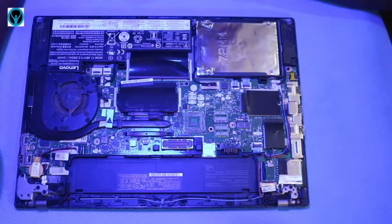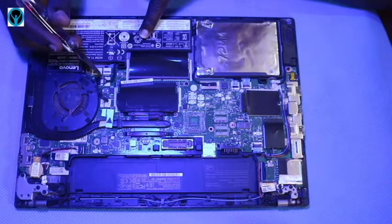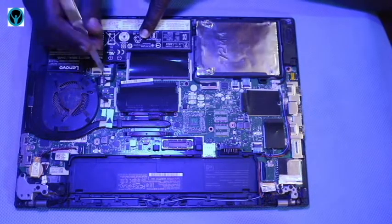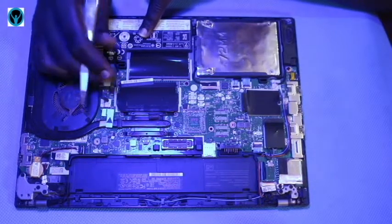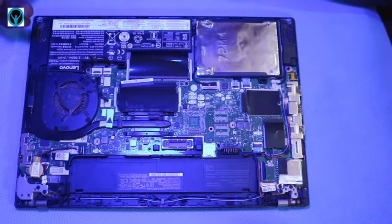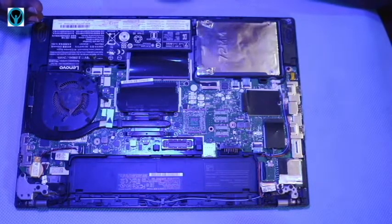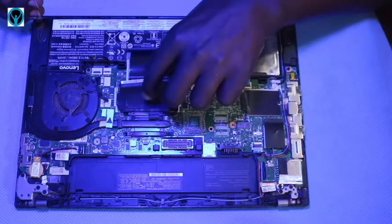I'm removing the cover. We're going to disconnect the internal battery, which is this one here. We start off by disconnecting the internal battery so that there is no power running on the motherboard. It's always best practice to disconnect the battery so the motherboard has no power running through it.